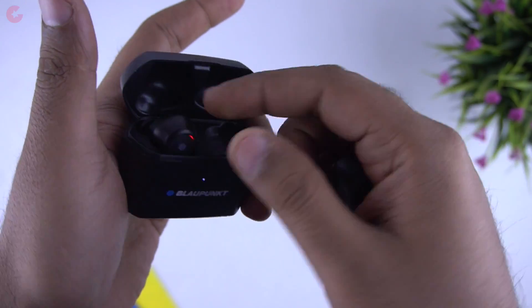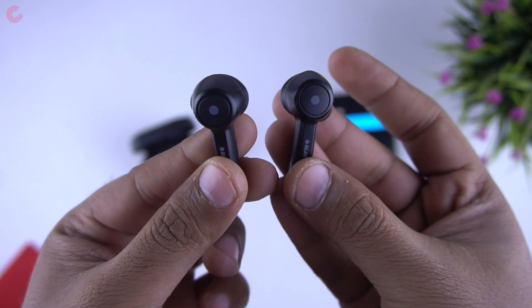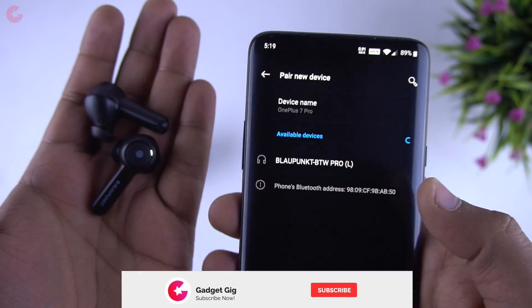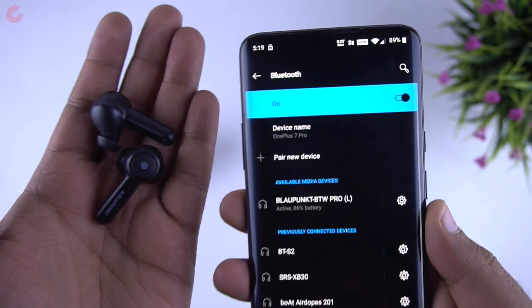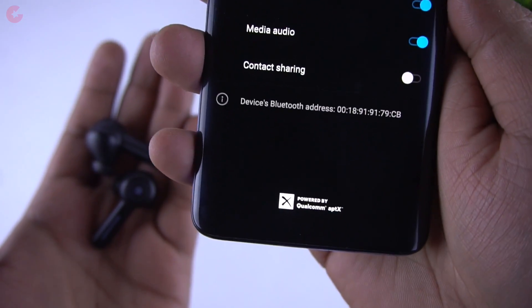The pairing process is really simple — like all other true wireless earphones, you just take both earbuds out of the case and one of them appears in your phone's Bluetooth list. They paired successfully and in the settings you can also confirm the aptX support.